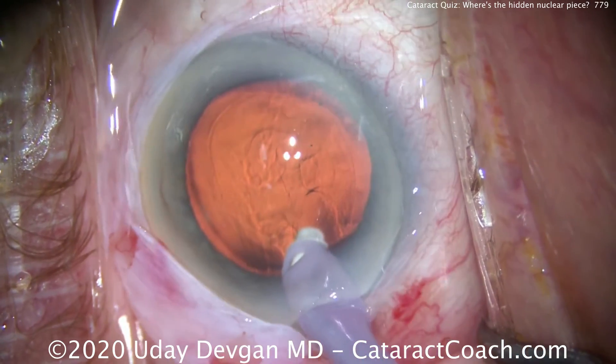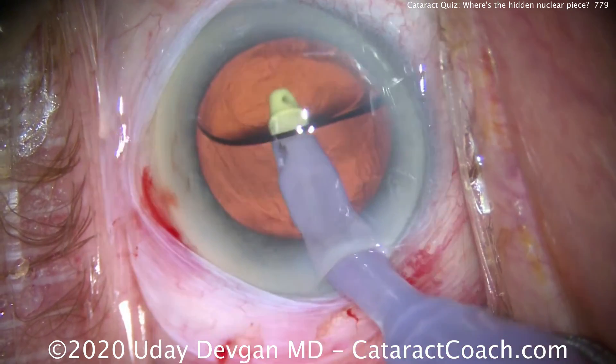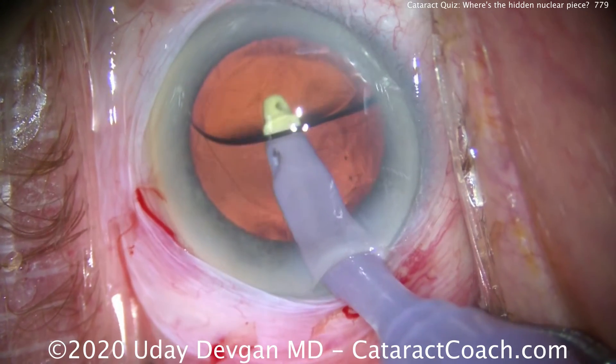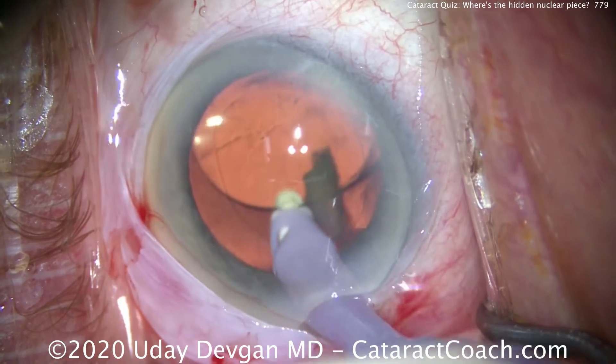We'll go under here, remove viscoelastic, and that piece will be dislodged from the angle of the eye. Watch carefully — it'll go under the optic. Coming up — one, two, three — there it is. You've got a huge piece of nucleus.